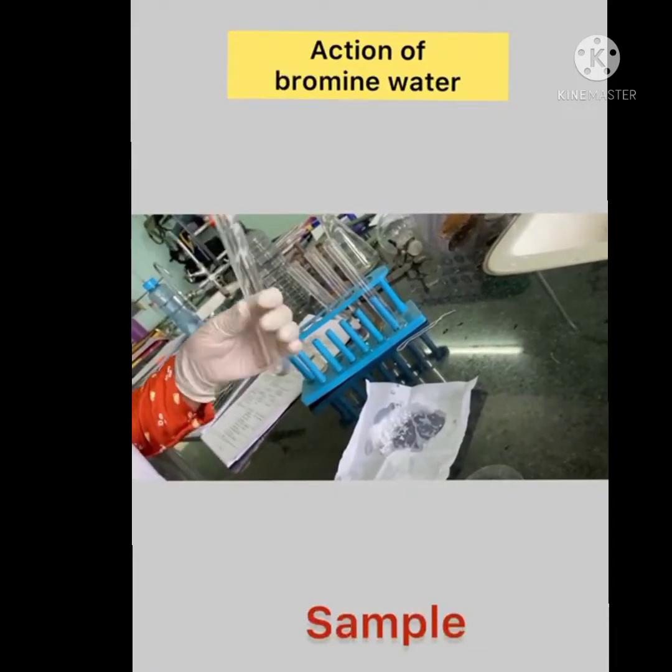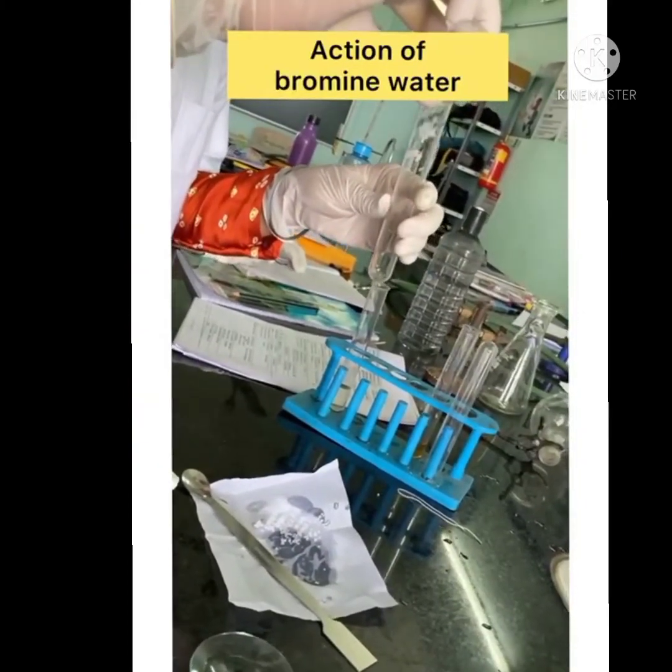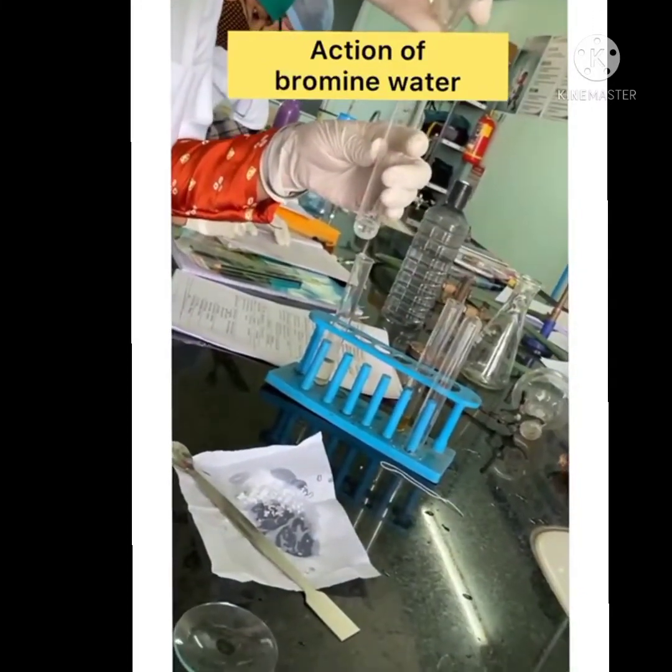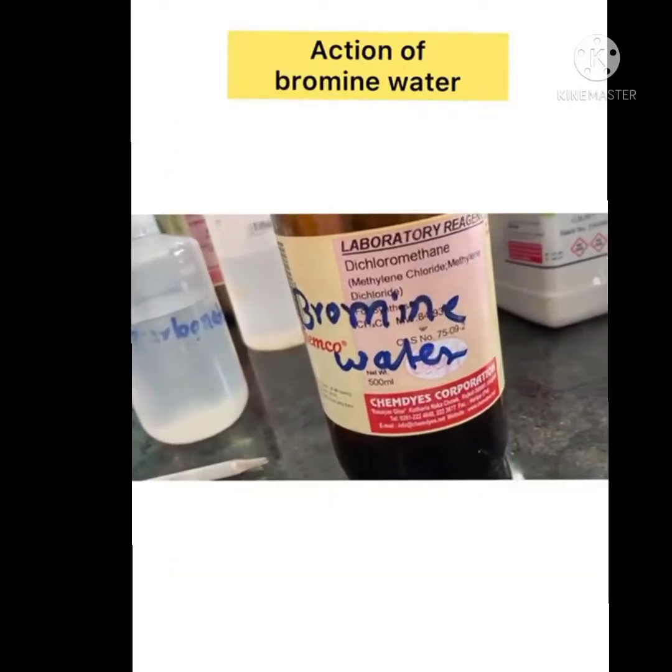Now we perform the action of bromine water, in which we take a test tube and add 0.1 gram of sample and water and 2 ml of bromine in a test tube and shake it very well.